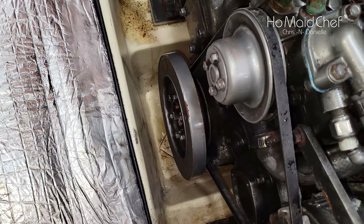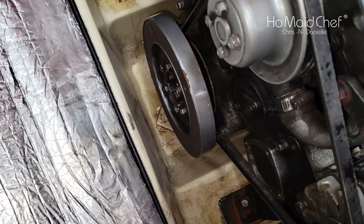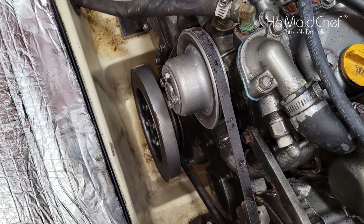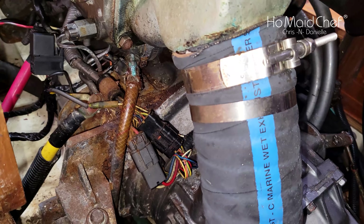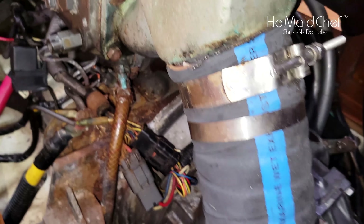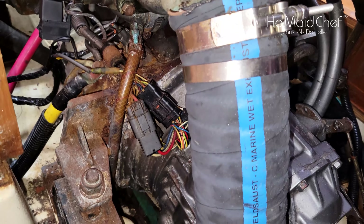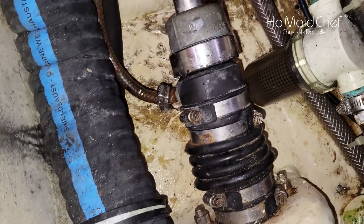In the engine bilge, looking down there — it's a little damp. I believe that's coming from the back of the engine. Right here, this hose and hose clamps need to be replaced — it's not pretty like the rest of the engine. I'm not seeing dampness there, but we have our dripless shaft seal down here and I haven't seen it dripping.